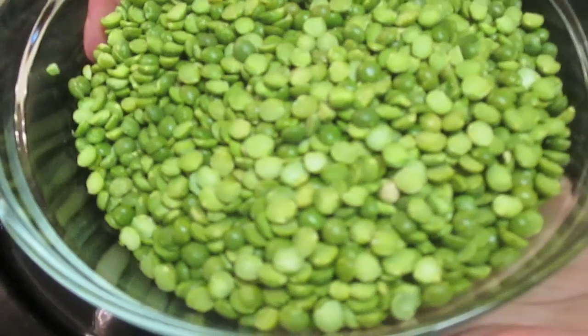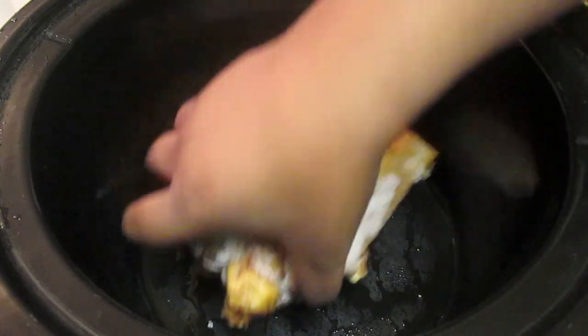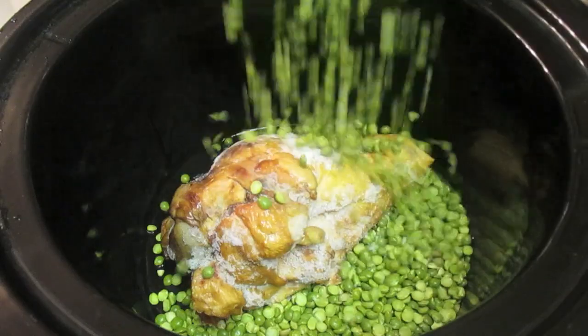Now these are my split peas. They are dry split peas. Whenever I make dry beans or peas, I always inspect all of the peas and beans to make sure there aren't any little pebbles or foreign objects in the bag. Make sure you do that.